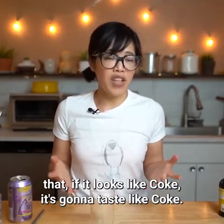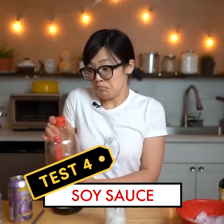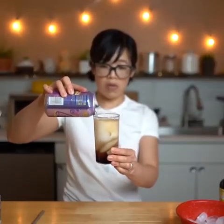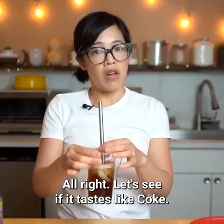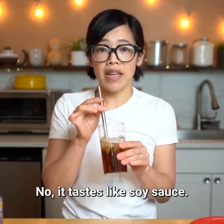So let's continue with this theory that if it looks like coke it's gonna taste like coke. What happens if we use some soy sauce? It's brown — a little splash of that. Looks just like coke. All right, let's see if it tastes like coke. No! It tastes like soy sauce.